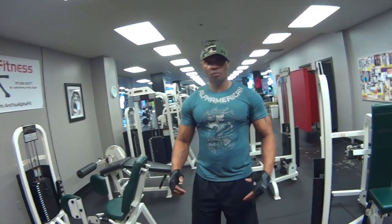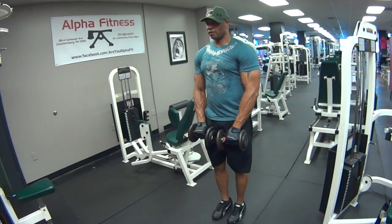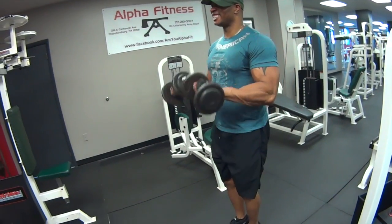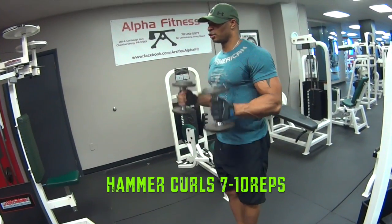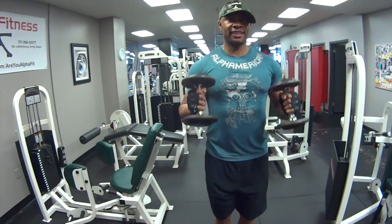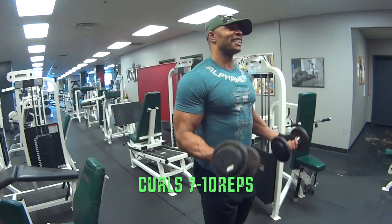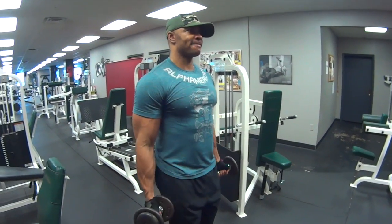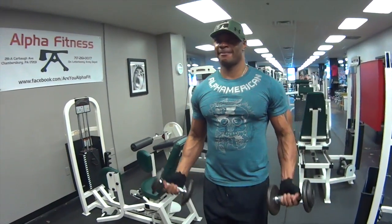Getting to the end of the workout, we're just going to burn out — give you some light weights. We're going to do a reverse curl, then turn in, whichever you feel comfortable with to get a burn. Counting through reps with both movements to finish the workout.